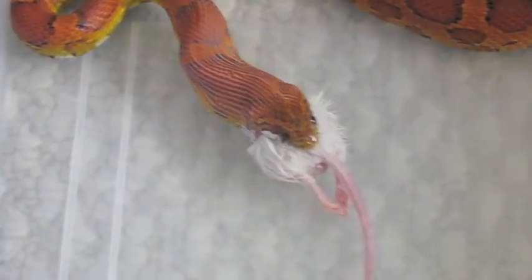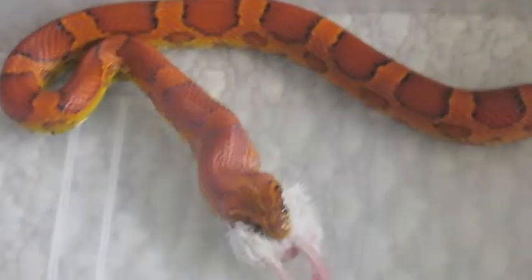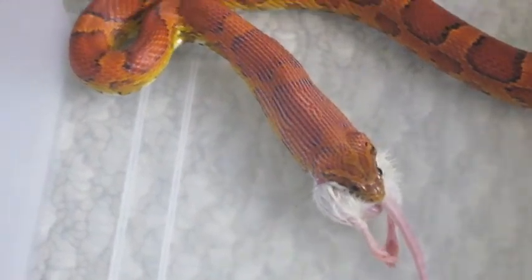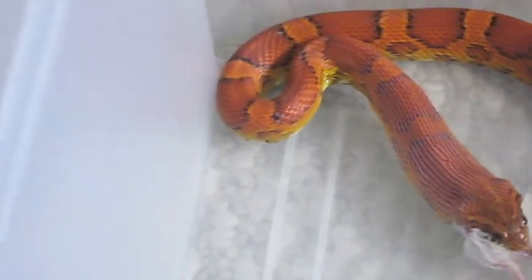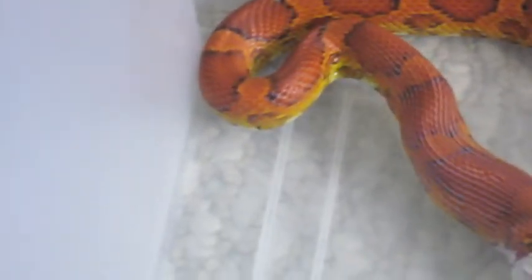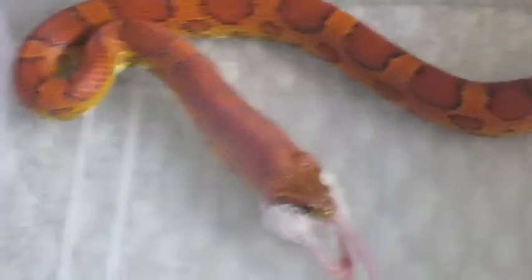It's pretty interesting because they can actually widen their mouths really, really wide to take in that mouse. But yeah, as you can see, there's really nice blushing on the Corn Snake, especially on the sides. His name is Checkerboard, by the way, because on his belly he's actually checkerboarded.